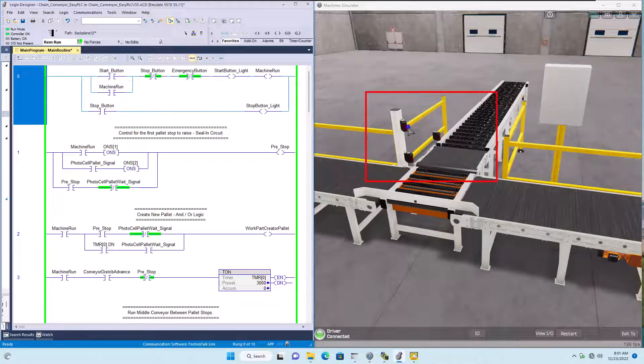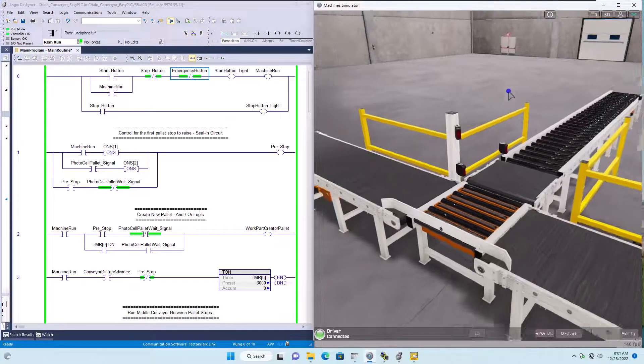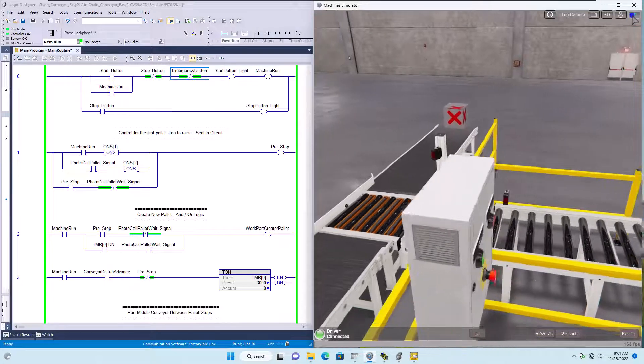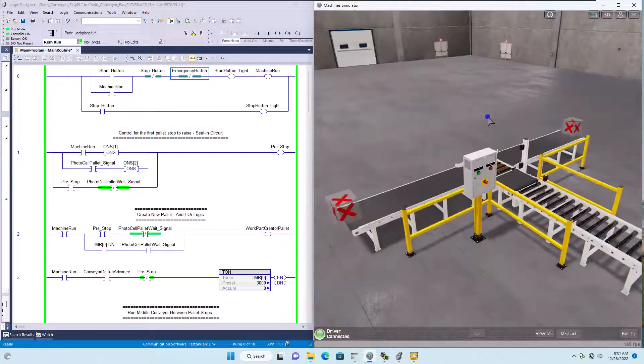That works off these photo eyes right here, and there are stops that we will be controlling to meter and separate the actual pallet. Starting at rung zero, this is our standard stop/start button. The start button, stop, and the e-stop are on this push button station. We have the start push button, stop push button, e-stop, and the start light.